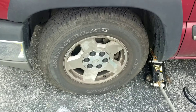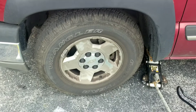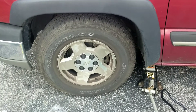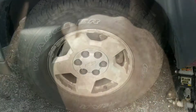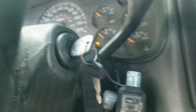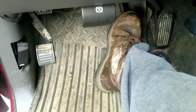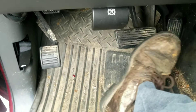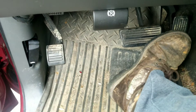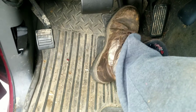I'm not going to film the other side — it's the exact same process, there's no difference. Once you complete both sides, the only thing left to do is get in, start your truck, and pump your brakes until they build pressure back up. Okay, they're coming back up on their own now — good pressure, good to go.